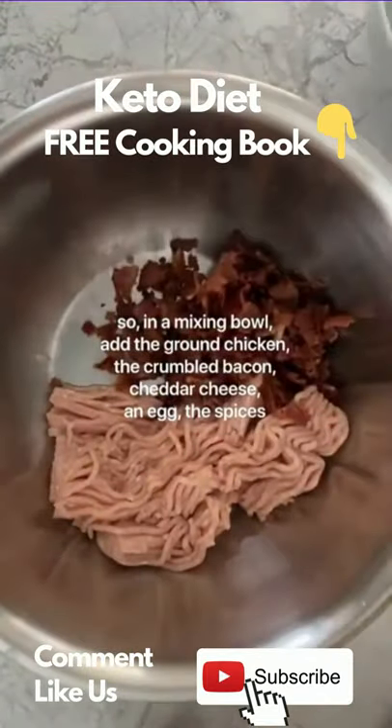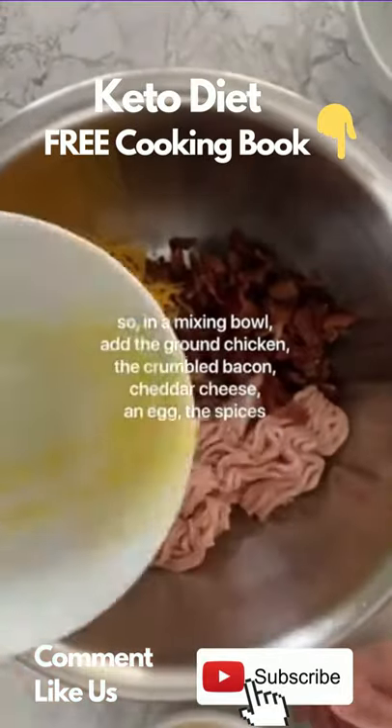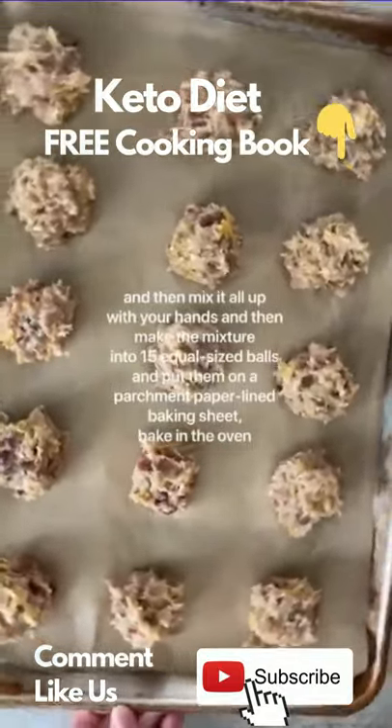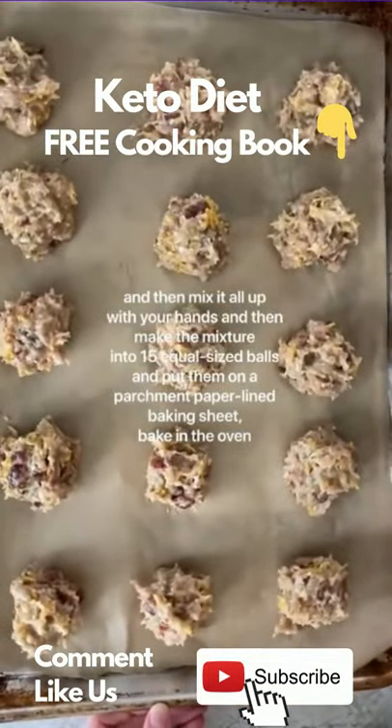In a mixing bowl, combine the ground chicken, crumbled bacon, cheddar cheese, an egg, and the spices, then mix it all up with your hands. Make the mixture into 15 equal-sized balls, put them on a parchment paper-lined baking sheet, bake in the oven, and enjoy.